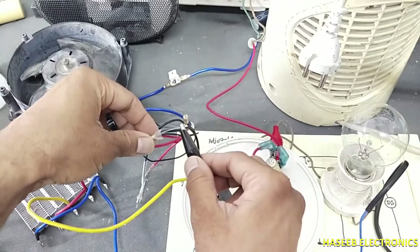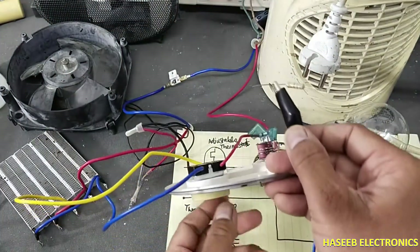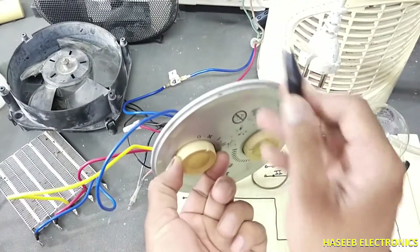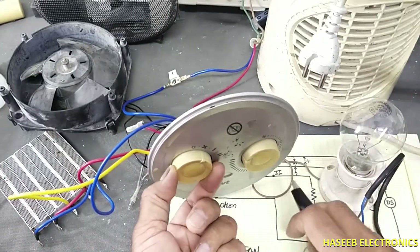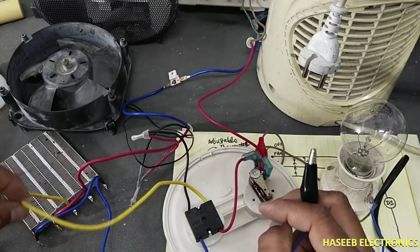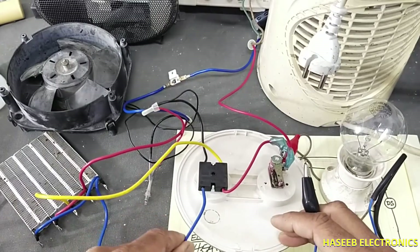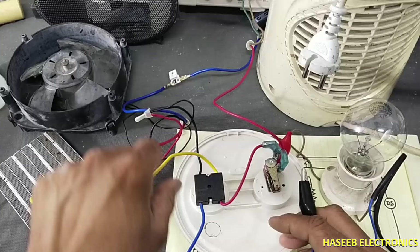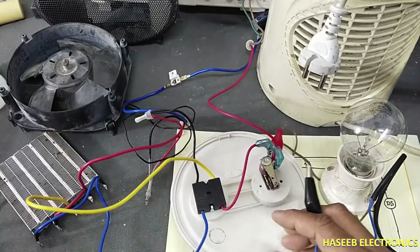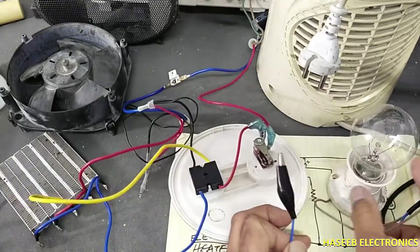For the motor: in first position only the fan receives voltage; in second position the fan and blue wire receive voltage; in third position the fan, low heat, and full heat all receive voltage. This confirms the switch routing for each position.